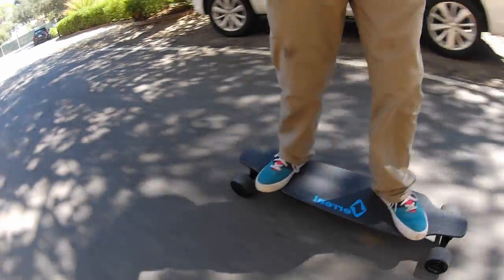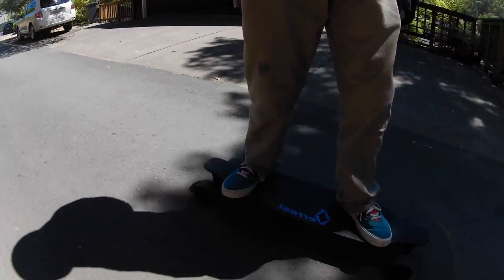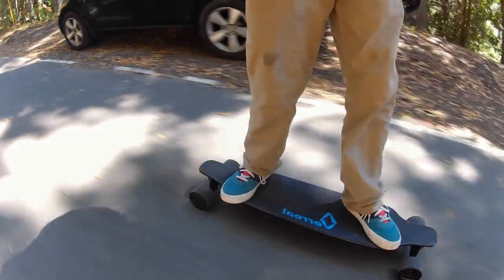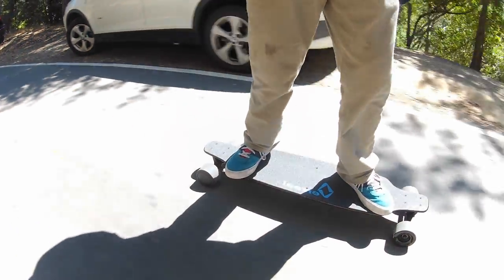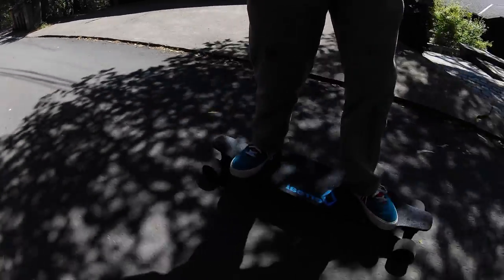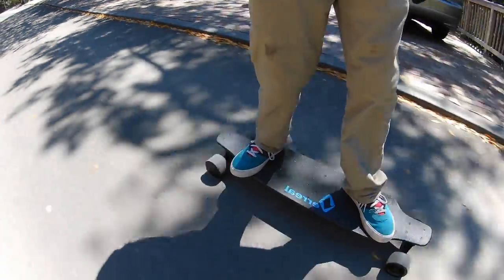This board is actually surprisingly comfortable and stable for a budget electric skateboard. I really love the slight drop-down on the deck, and also the trucks are really nice — they're really solid and well made. The wheels are pretty standard 90mm wheels. I would like to see a slightly bigger option if people desire it, but I kind of like the 90s.